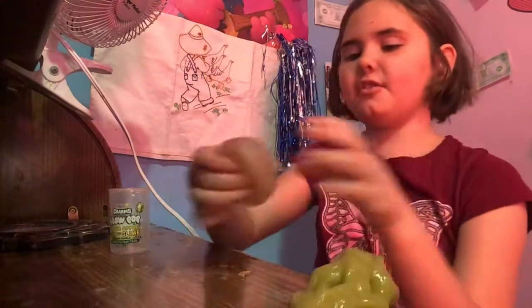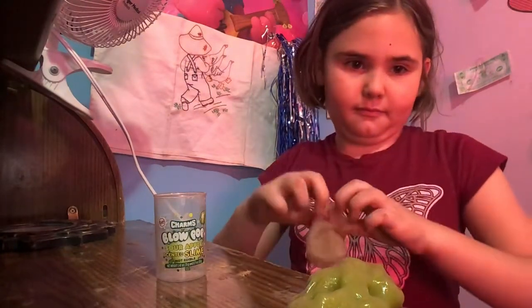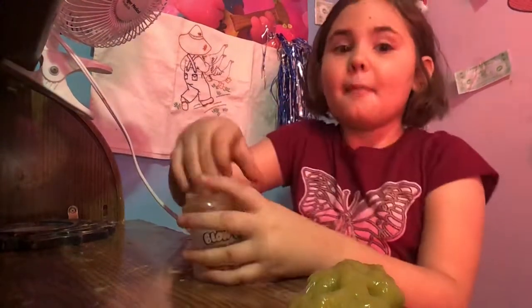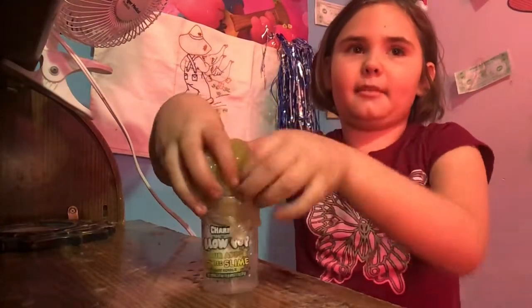I don't like the green one, but we're just going to do the green one because I have not put it in my squishy maker. My dad's in my room right now. He's fixing something.